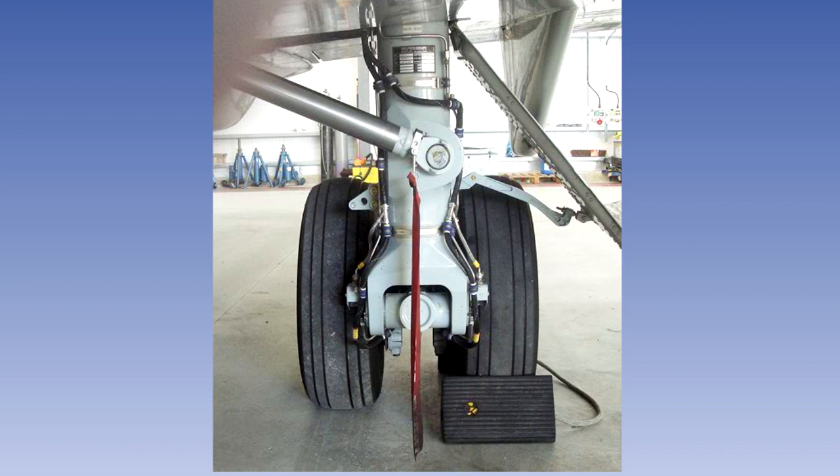On some aircraft, after removal, the ground locks are stowed on board in a position visible to the crew.